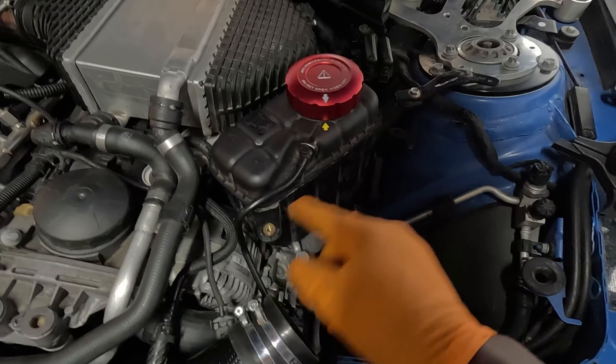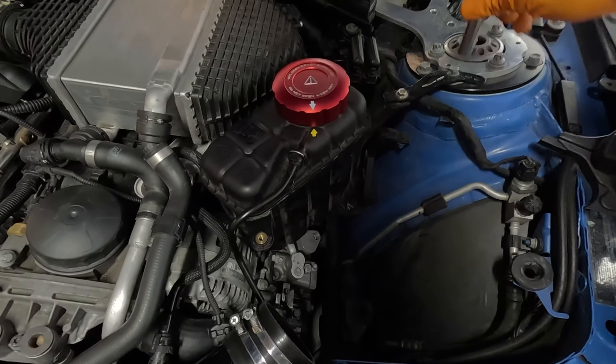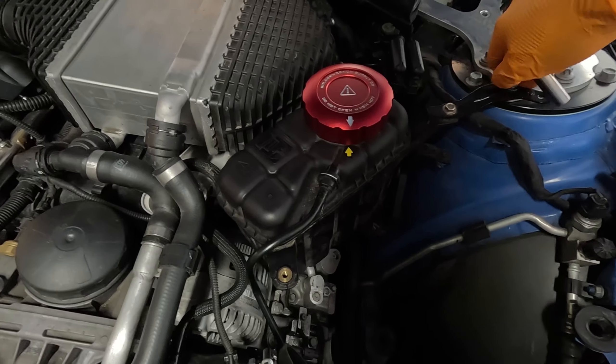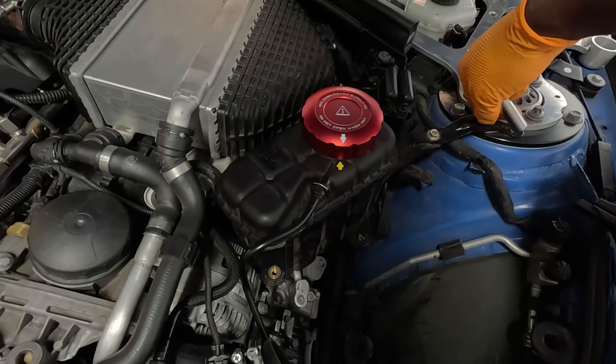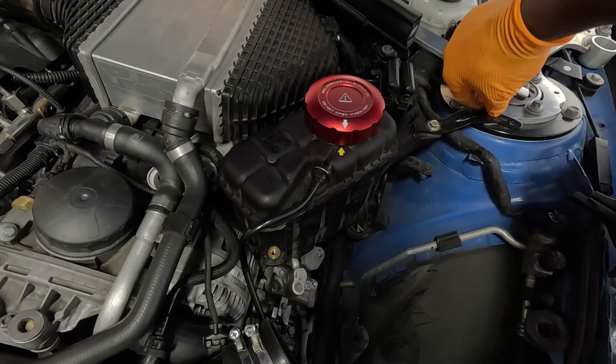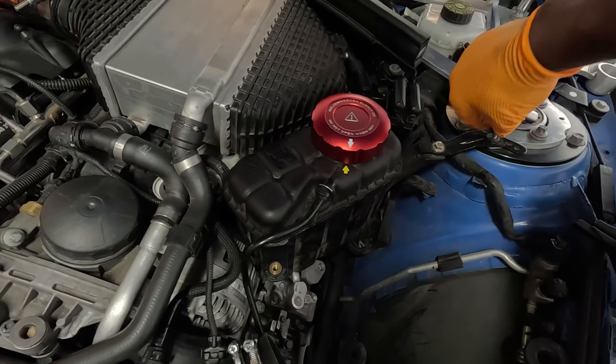So to check your J-pipe, all you want to do is remove the intake. I'm actually just gonna go ahead and remove mine — the overflow tank, your coolant reservoir — and you should be able to see the J-pipe. Make sure everything is on there properly.